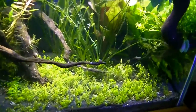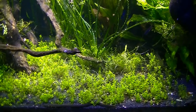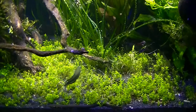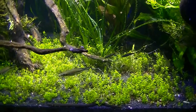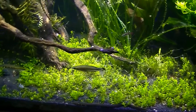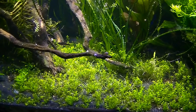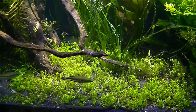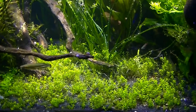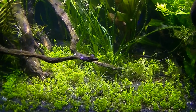At first I really liked the pearl weed — got it planted, got it in here, and it filled in really nice. But now it's like every time I trim it, it just looks rattier. I'm seriously starting to second-guess using it. In the 30 gallon it looks pretty good, so I'm not sure.